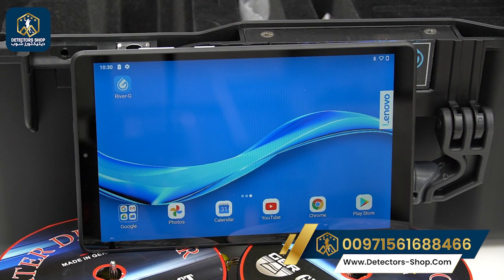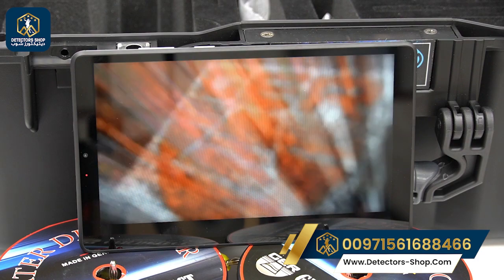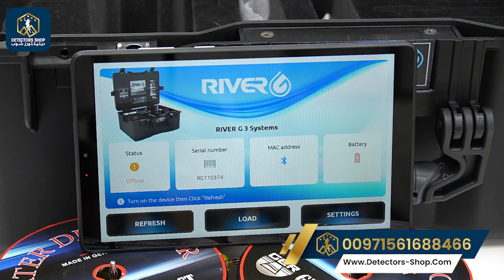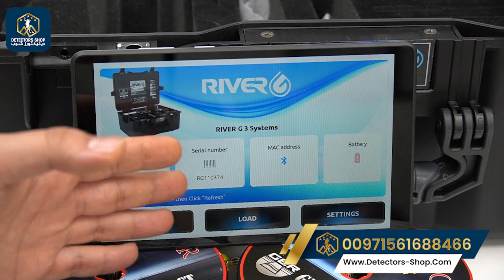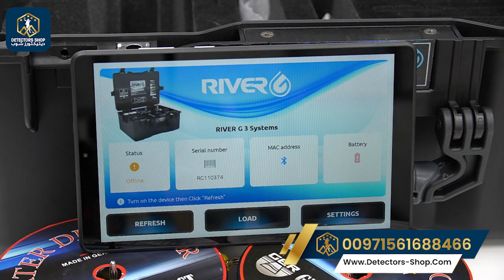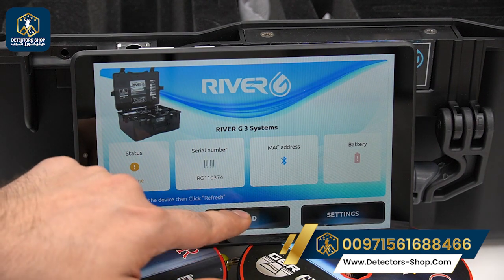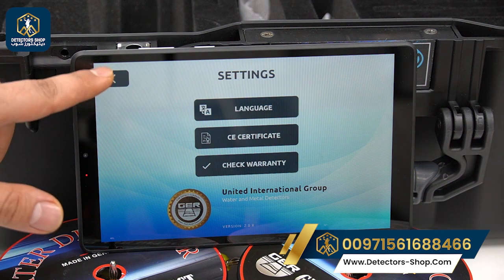After using the geophysical system, we move to the River G app, which is the 3D imaging system. This helps us find the size, shape, and depth of our target. We can see all the options: the status, which is offline, the serial number, the MAC address, the battery level, and the load for our work. In the settings, we have the language, the CA certificate, and the warranty.